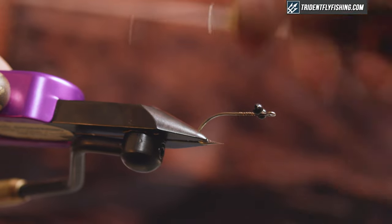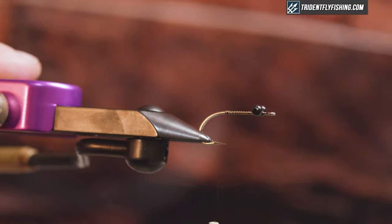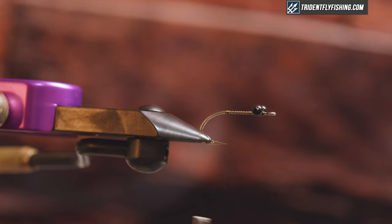So bring your thread back to the bend and then leave that there. I'm gonna hit this with some super glue to really make sure my eyes don't go anywhere — just a nice little step I like to add.